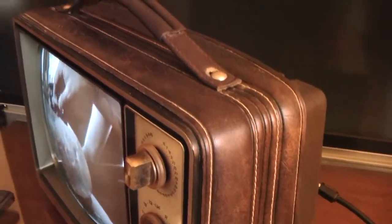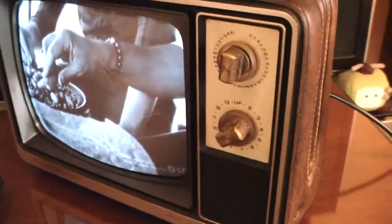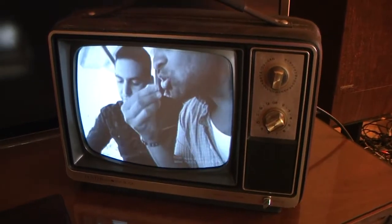Good view of the leatherette style case. It's a fun little set. I think I'll probably put it in the camper and use it this coming summer when I go camping.